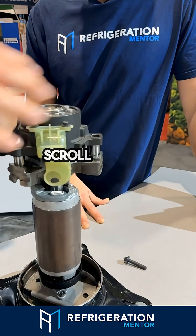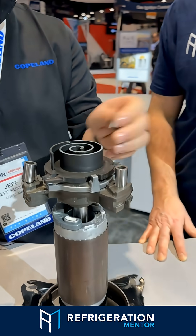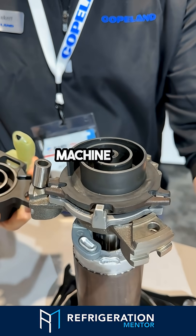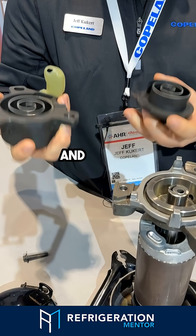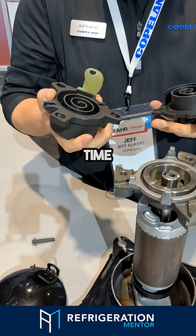The magic sauce is in our scroll set here. When we machine this together, very tight tolerances, and they're married set all the time.